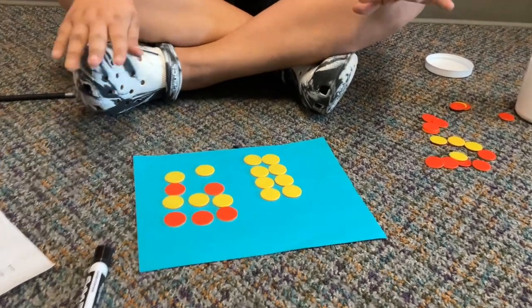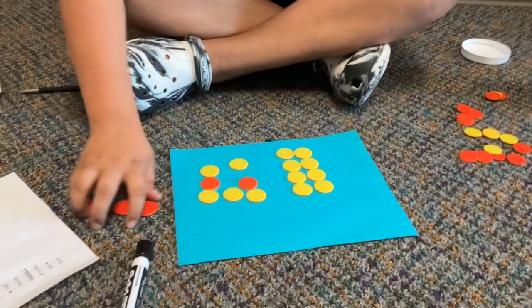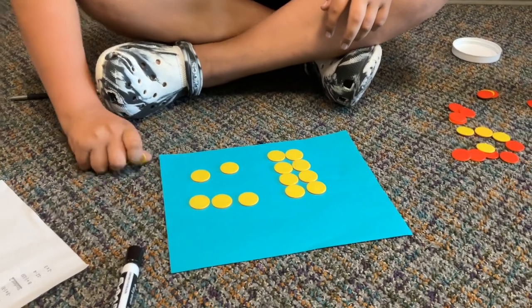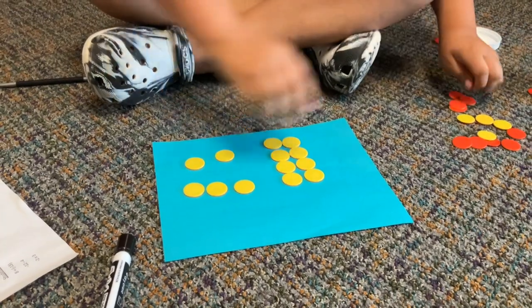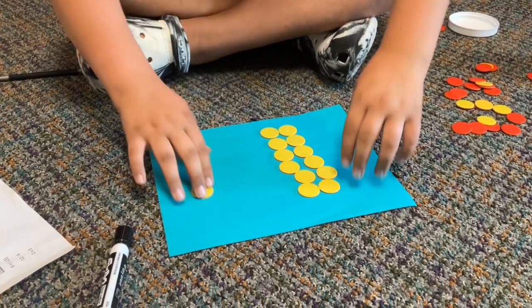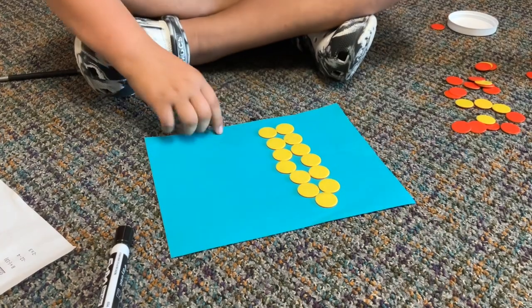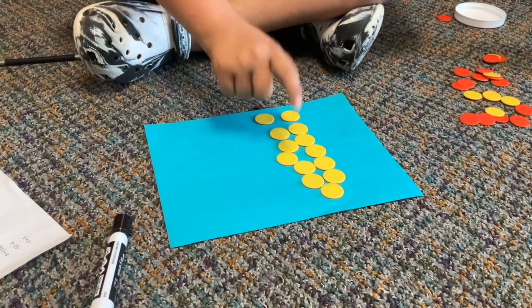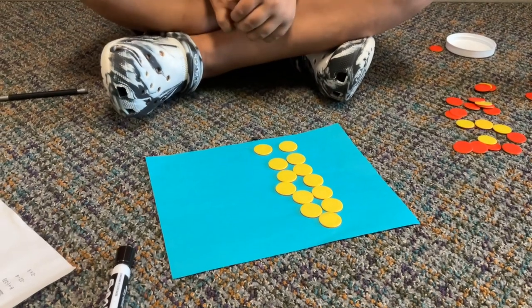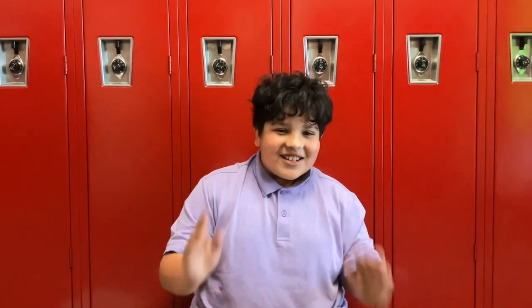Now that we have negative 5 we take away the negative 5. And since we took away the negative 5 we add these ones to the positive 8. Which leaves us with 1, 2, 3, 4, 5, 6, 7, 8, 9, 10, 11, 12, 13. So it is positive 13.